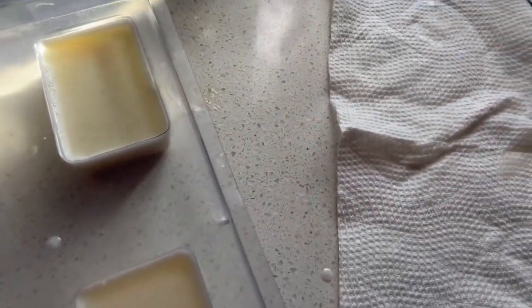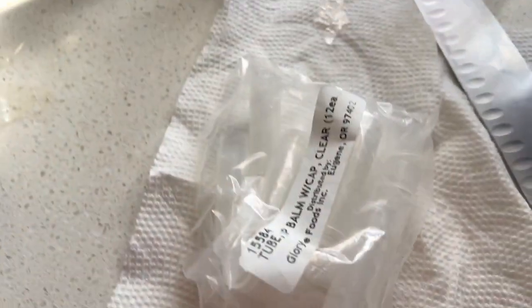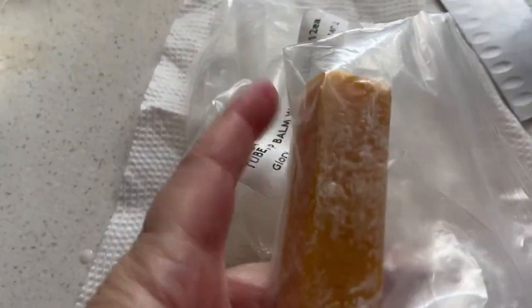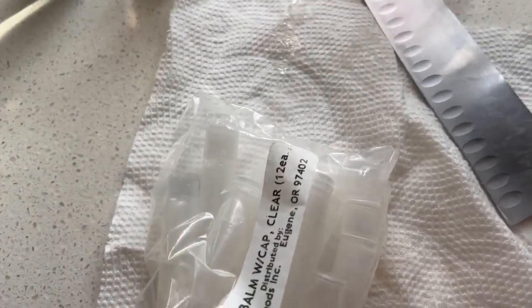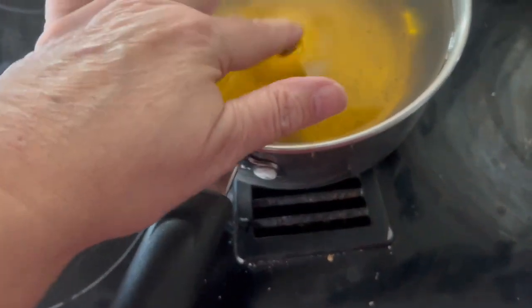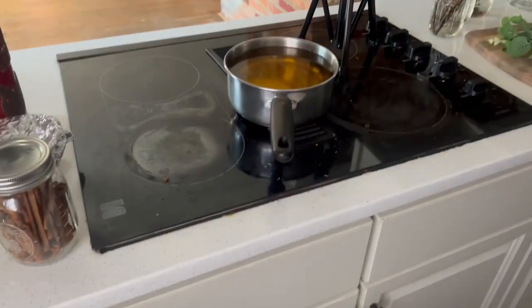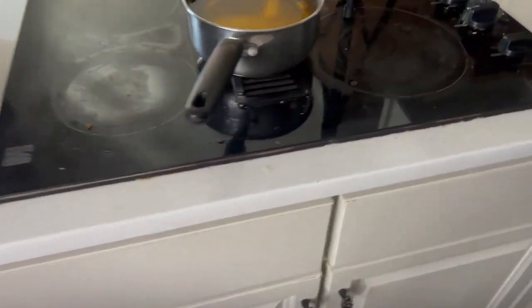I also have tubes to make my own lip balm, which I think you melt and then pour. But I don't have anything to pour in those tubes yet until I finish my other stuff.